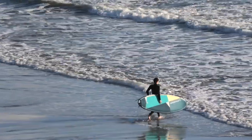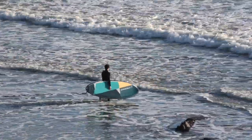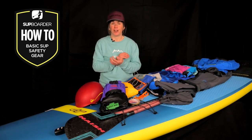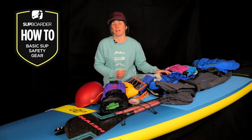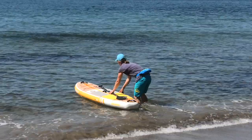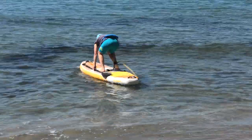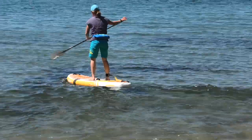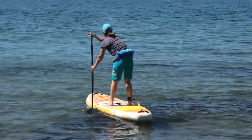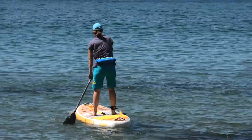Whatever type of paddling you're doing, make sure your board and paddle are in good condition as well as all the equipment you're taking with you. Palm have been making clothing and accessories since the 1980s and it's clear that safety is at the top of their agenda. Remember, you might not be planning to get wet on your next paddle, but you never know — so make sure you're prepared.